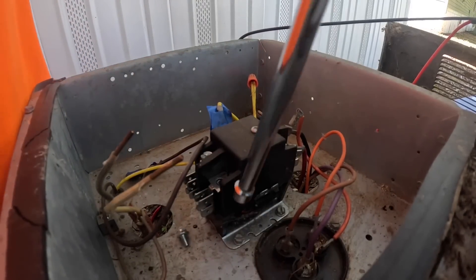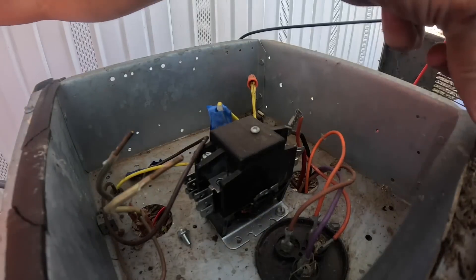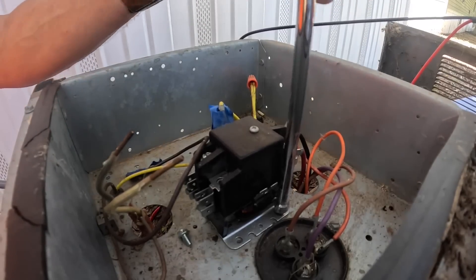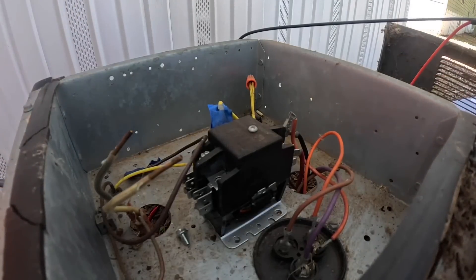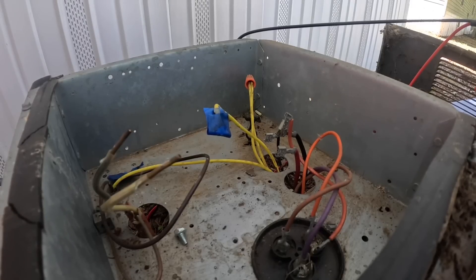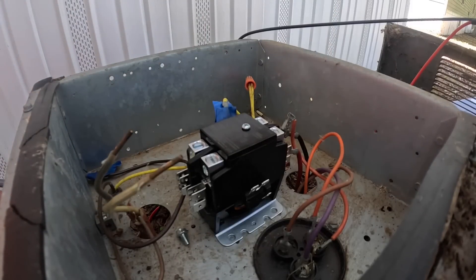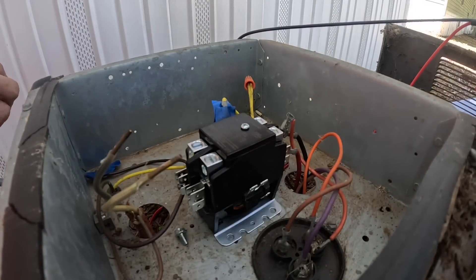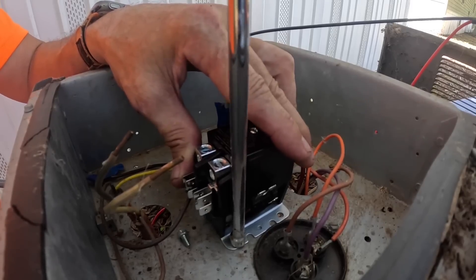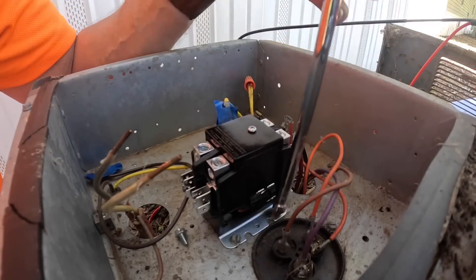Those of you who have watched my videos know that I have preached on it before — the capacitor is always between start and run. With these two single-phase motors we have a common, start, and run. The start comes from the capacitor, so the other side of the capacitor is run. You just identify which one you want to be common and which one you want to be run, and you wire it up accordingly.